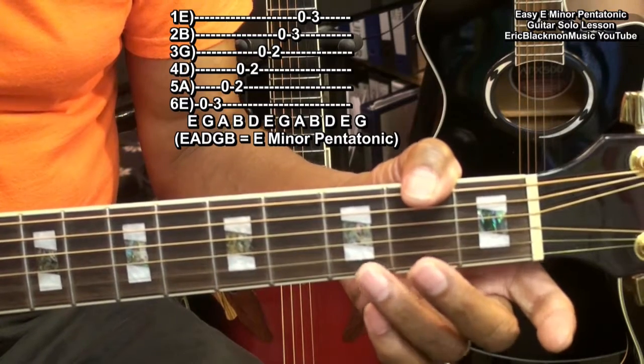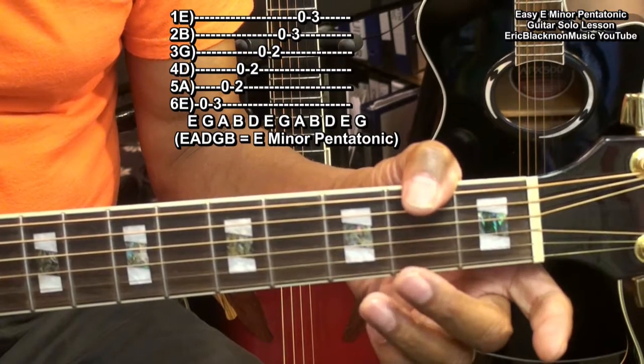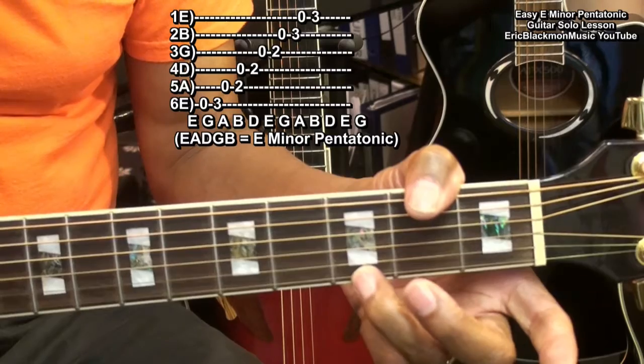And open, three, open, three on the E and B strings.